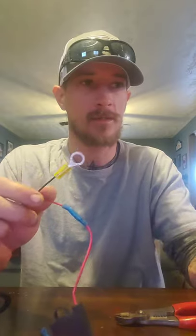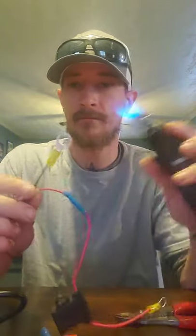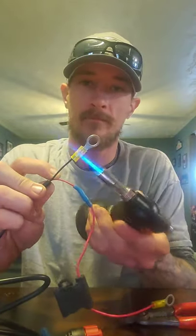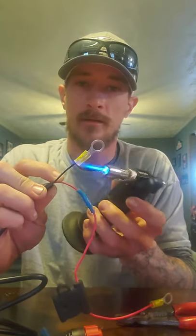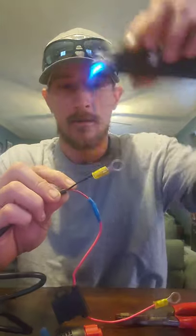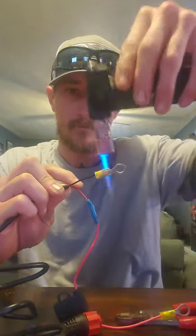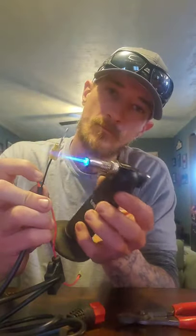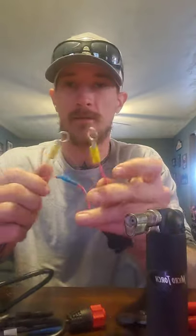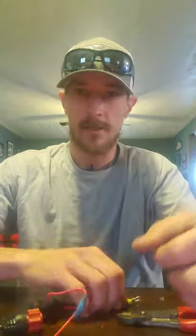Give it a nice little tug to make sure it's in there firm, light the torch again, and apply heat shrink to both of these connectors — get it to adhere to the wire on both ends.